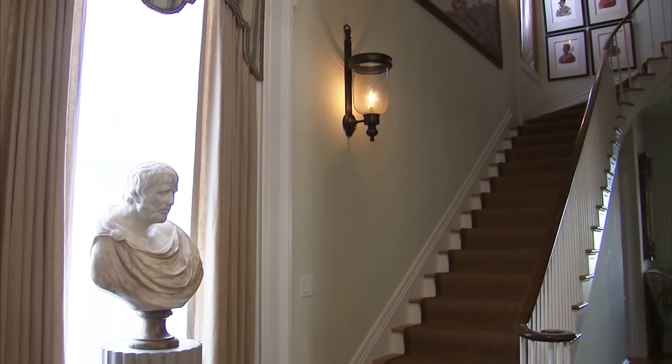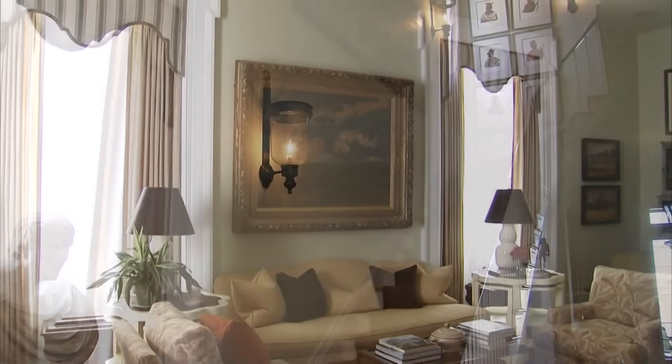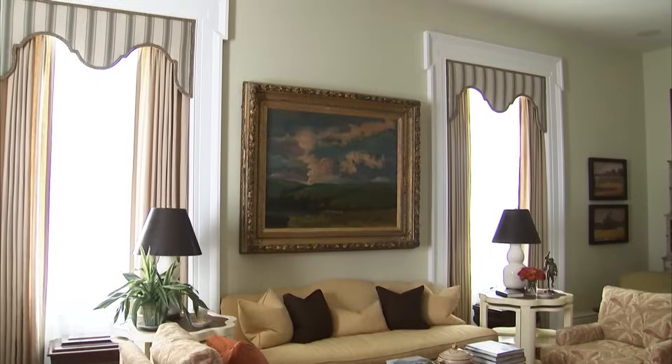It certainly has warmed the entry hall up to have the drapery here and above the stairwell and also in the front room. I think Hesiod here is enjoying it too — he looks a little warmer and happier. Well, thanks for all your help. You're welcome.